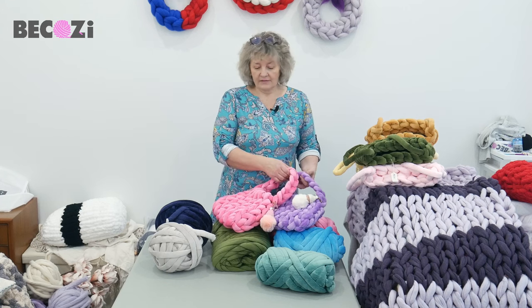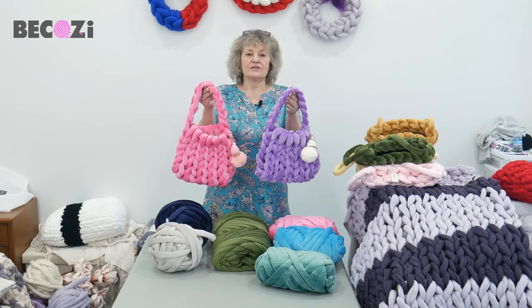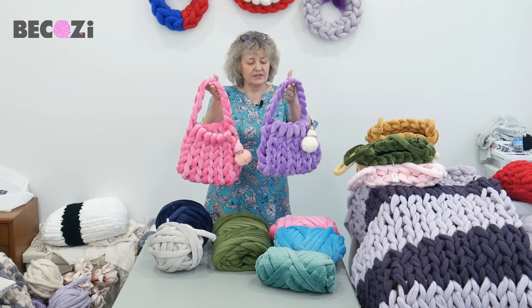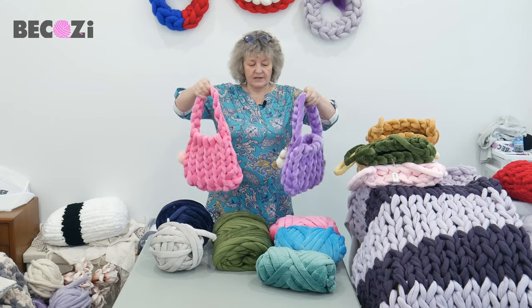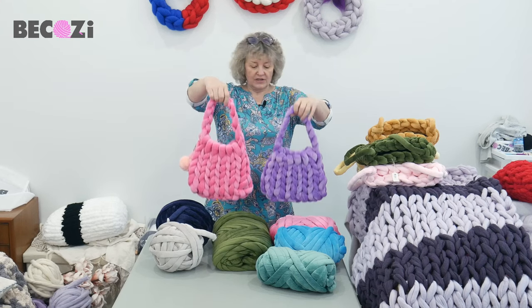Today I will be promoting our new yarn. It's plush, plush yarn — velvet yarn. It's very plushy, it's beautiful, and it's now very stretchy. Our old yarn was beautiful, but it wasn't stretchy. This one is very stretchy and beautiful.